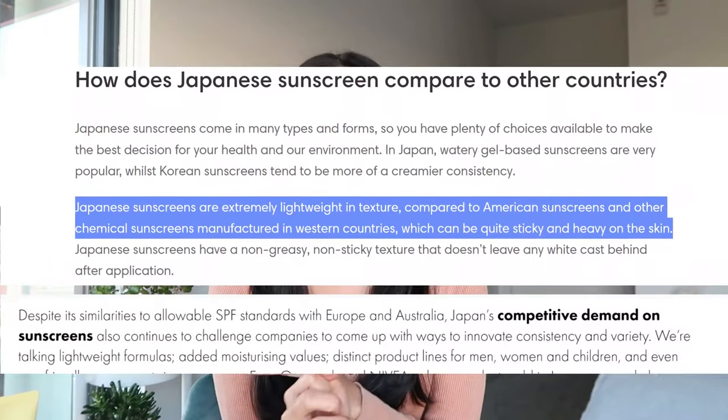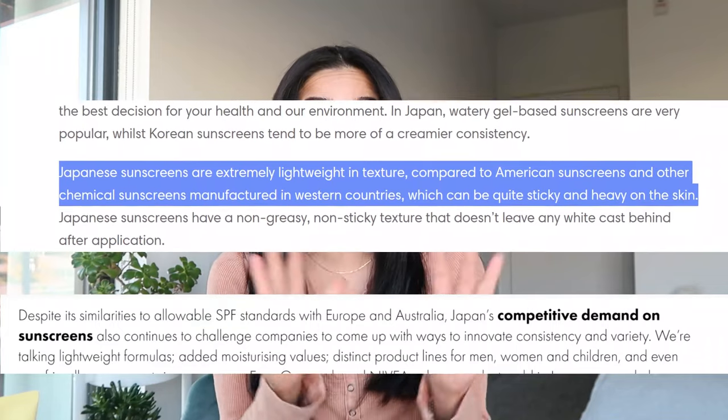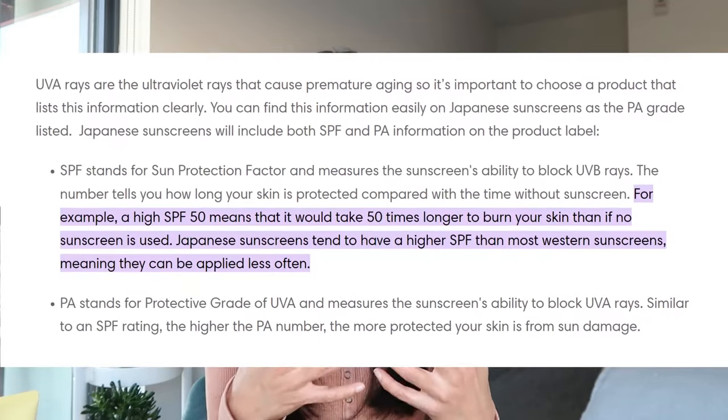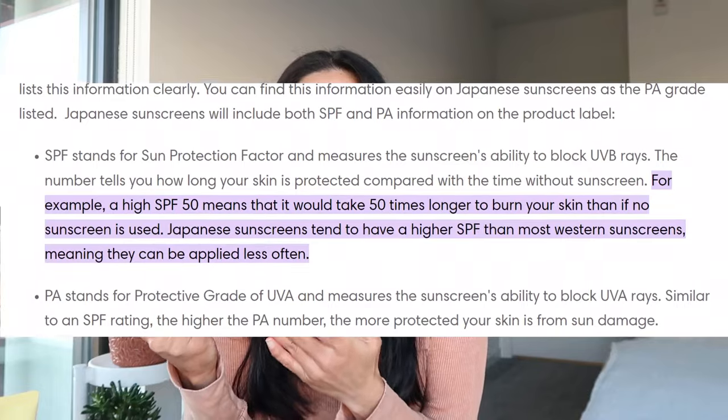I purposely wanted to try foreign brands because they're lighter in formulation — they don't feel like sunscreens. That's what I'd been told, and now that I've experienced it, I know what they're talking about. They're less irritating, and in some cases have stronger, better sunscreen filters than a lot of major American brands. That's why a lot of people prefer foreign brands over American ones.